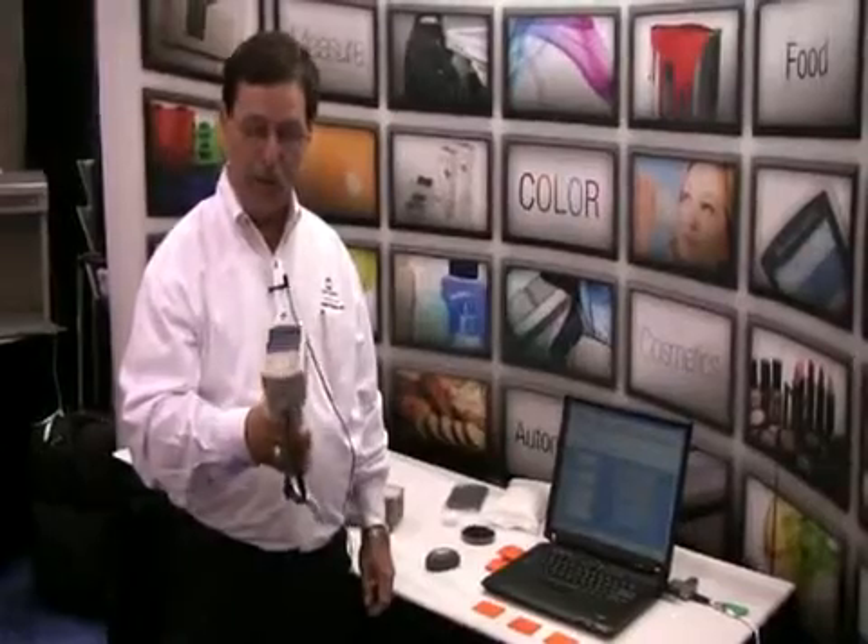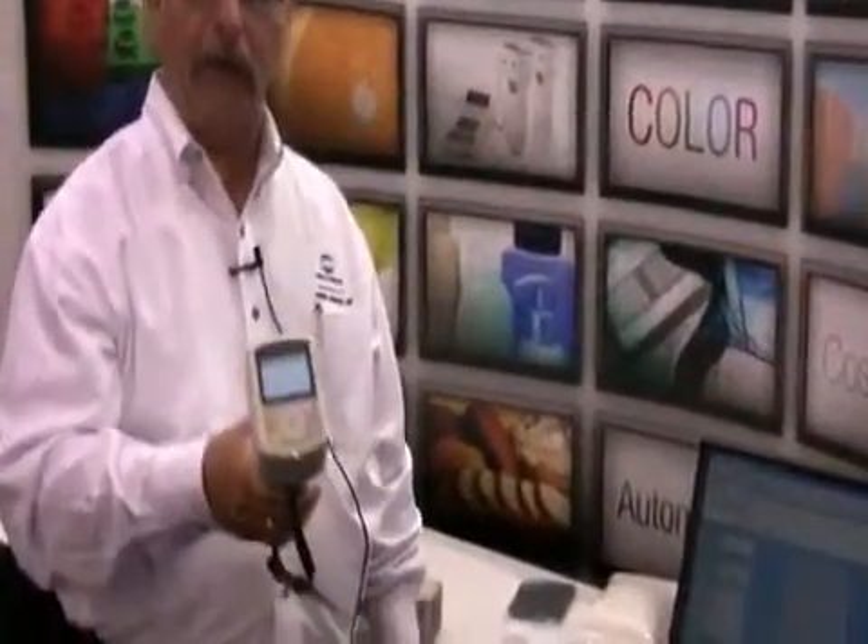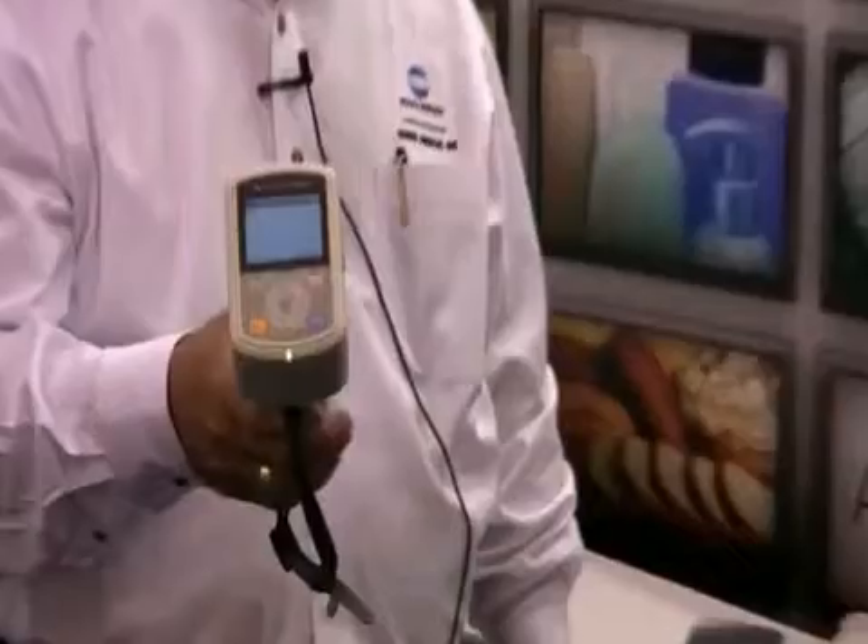Good morning. My name is Norm Demers. I'm a Senior Applications Engineer with Konica Minolta Sensing. Today we're going to demonstrate the new CM700 portable spectrophotometer, and what we're going to be showing you is a capability of communicating with the software via Bluetooth.